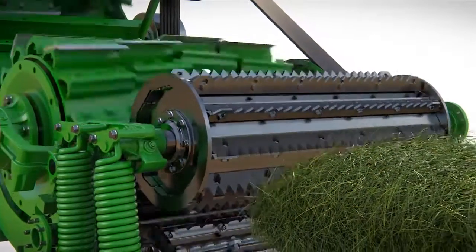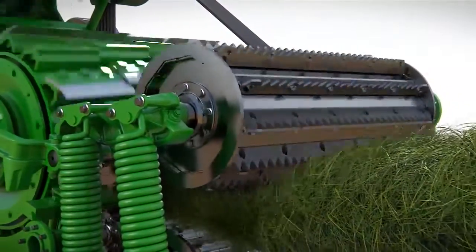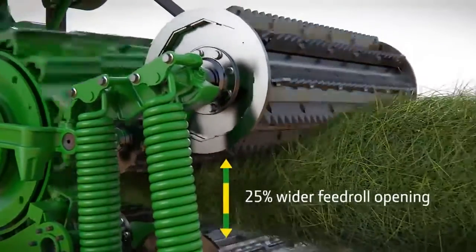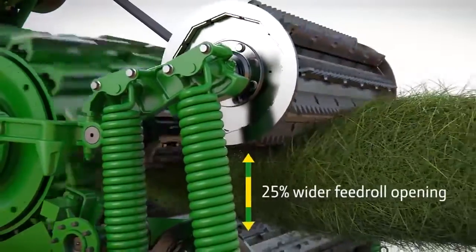The toothed profile on the lower feed roll provides more aggressive handling of the crop as it forms an even mat between the two sets of feed rolls. The uprated springs provide more pressure than ever before, delivering a compact crop mat to the cutter head.